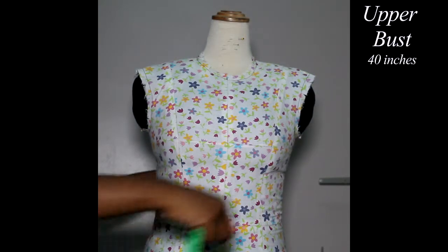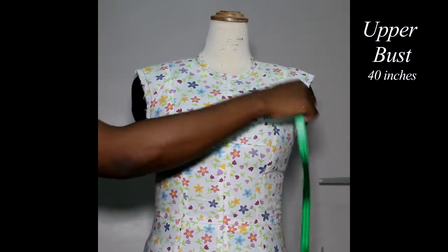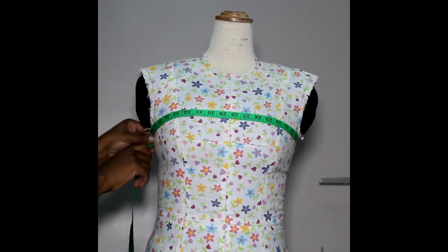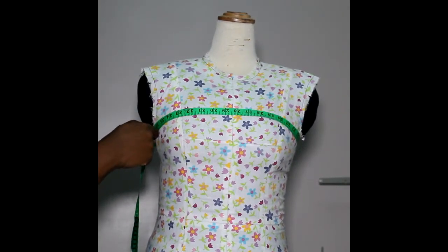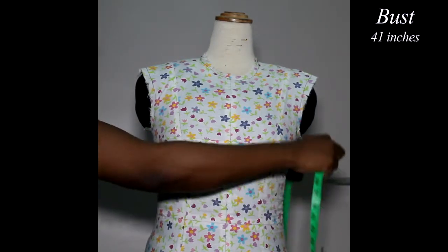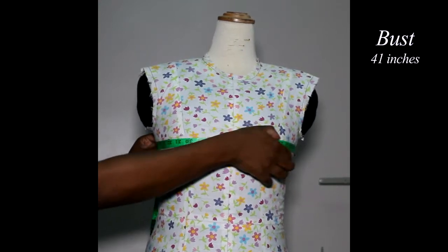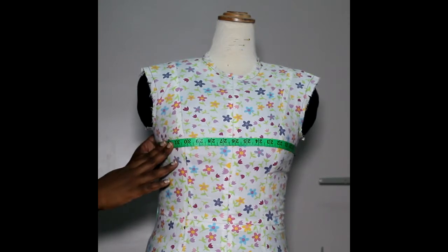Next, we'll take your upper bust. Your upper bust is right under your arm but above your bust line, and goes around the body. So it's above your bust but under your armpits. Next, your bust is at the fullest part of your bust — the fullest point. Keep your measuring tape straight in front and straight at the back.